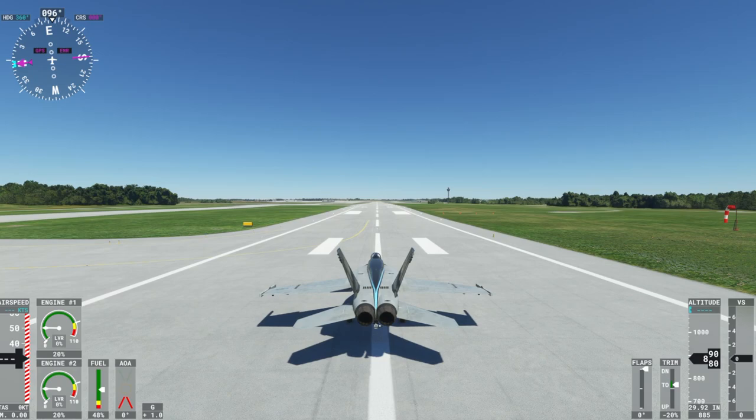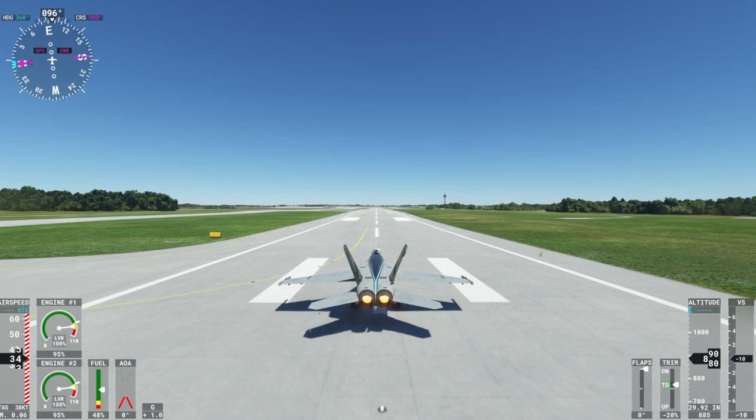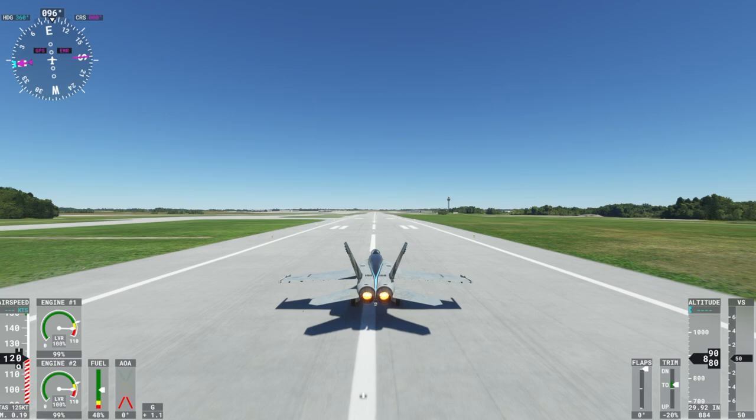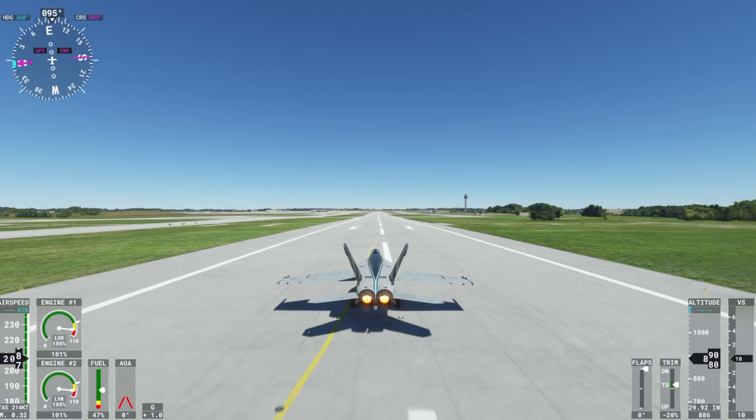I'm going to go ahead and take off in afterburner mode. I've disengaged the parking brake — let's go full throttles and click those afterburners to give everyone in Cincinnati an early wake-up. I hope this video helped you out and allows you to better enjoy the Honeycomb Bravo in tandem with the F-18 Super Hornet. From all of us here at Sporty's, have fun digitally flying.